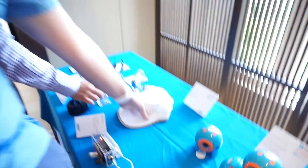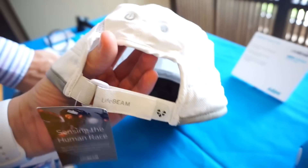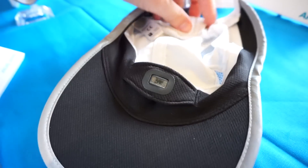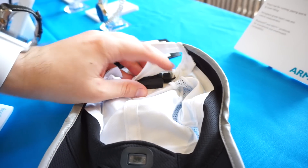First of all, this is the LiveBeam smart hat. If you look at it, it doesn't look like a special hat, but on the back we have a power button and a heart rate sensor. If you want to wash the hat, you can just unplug the battery and the CPU from the cable and throw it in the washing machine. You don't need a wristband or any other heart rate sensor — it's super convenient, and it syncs via Bluetooth.